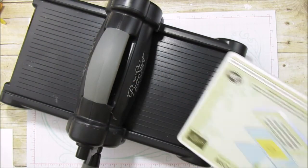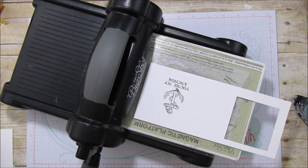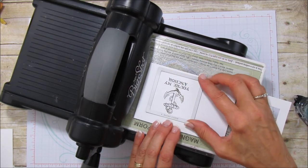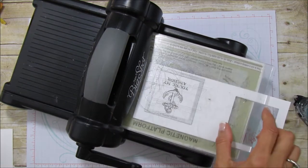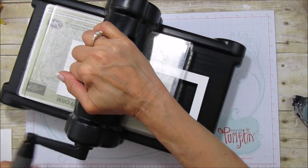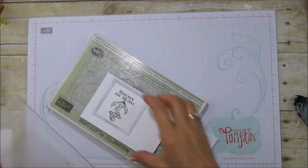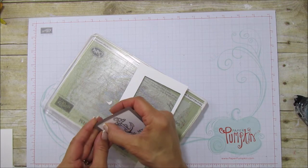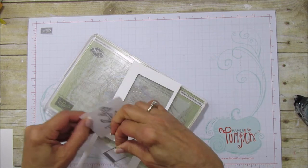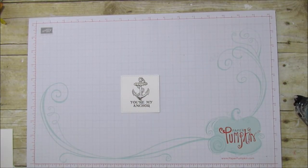Then we're going to use the Big Shot. I'm using my magnetic platform base plate and the largest stitch square die, then run it through. I'm really working on getting better at masculine cards — I'm not really the best at them, but I thought this one was really cute and it's very simple.